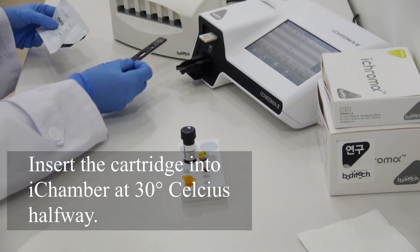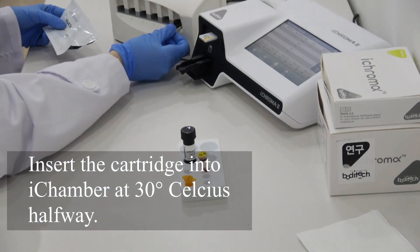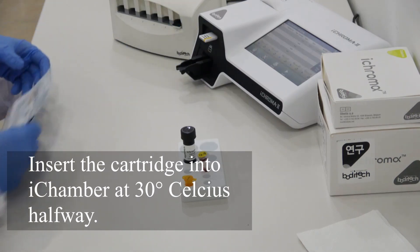Open the cartridge and insert it into a chamber set on 30 degrees Celsius without launching the timer.